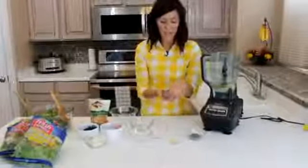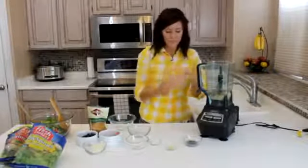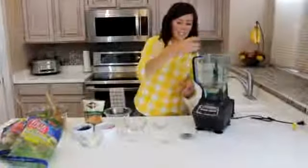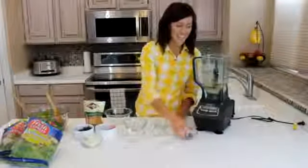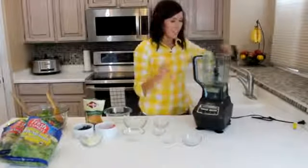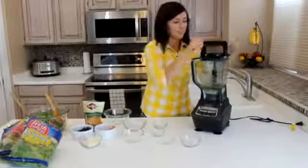Then I've got a red onion — I just finely minced it and I use about two to three tablespoons. I've got a half teaspoon of salt, a teaspoon of dry mustard, and a tablespoon of poppy seed. Once that's all in your blender, you'll just blend it up until it's combined. It really doesn't have to blend for too long.